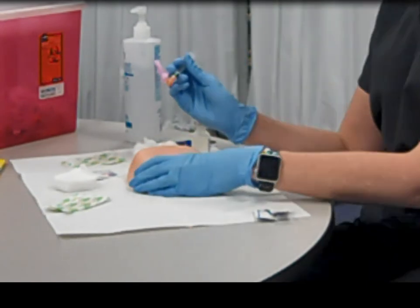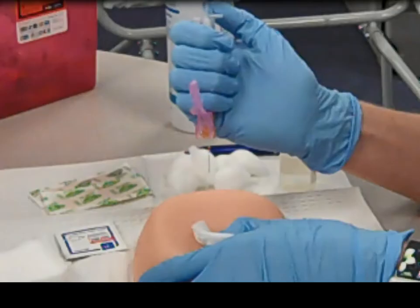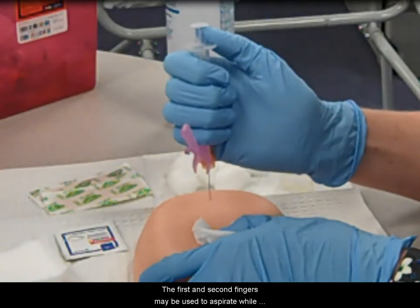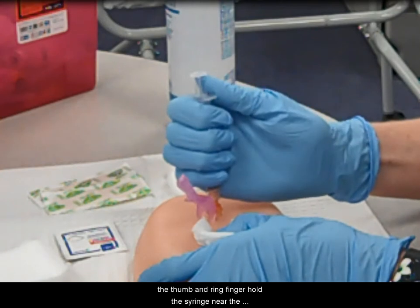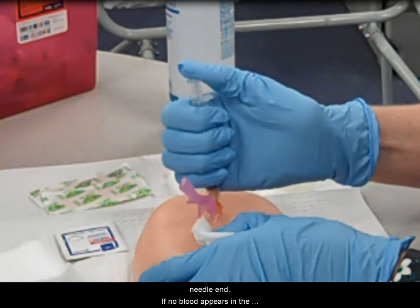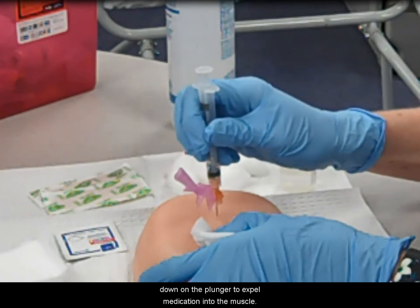Insert the needle at a 90-degree angle with a steady penetration. The first and second fingers may be used to aspirate while the thumb and ring finger hold the syringe near the needle end. If no blood appears in the syringe, proceed by slowly pushing down on the plunger to expel medication into the muscle.